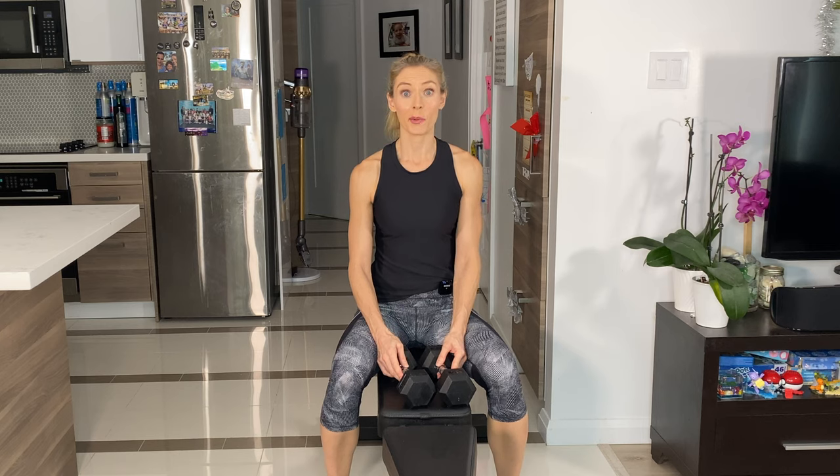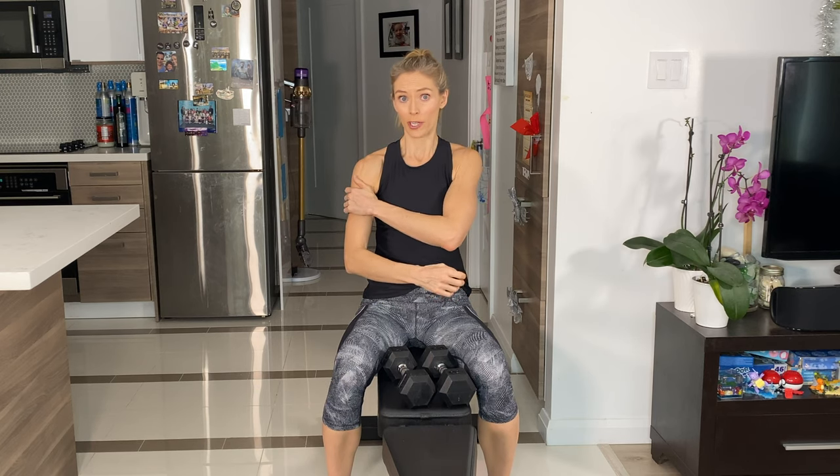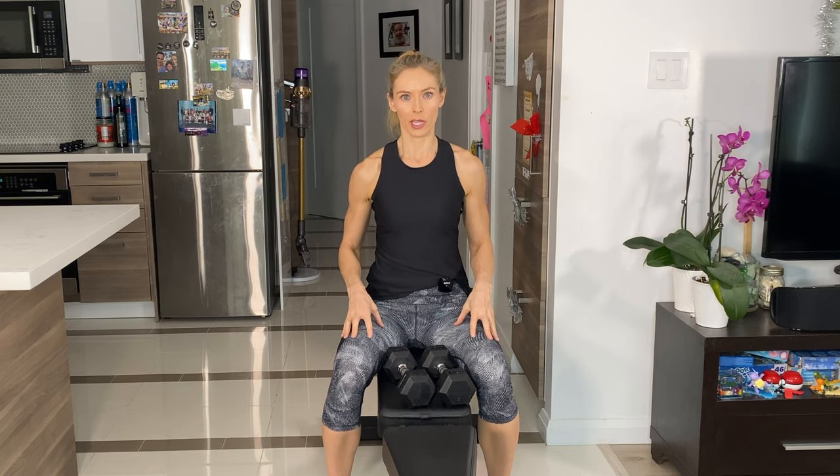We're going to come onto a bench for the seated V-raise. What I like about this one is it's a slightly different angle — it's not a lateral, it's not a front. They're going 45 degrees to the front. Because you're in the seated position, you're focusing more on the actual shoulder work rather than trying to stabilize with the lower body or core.